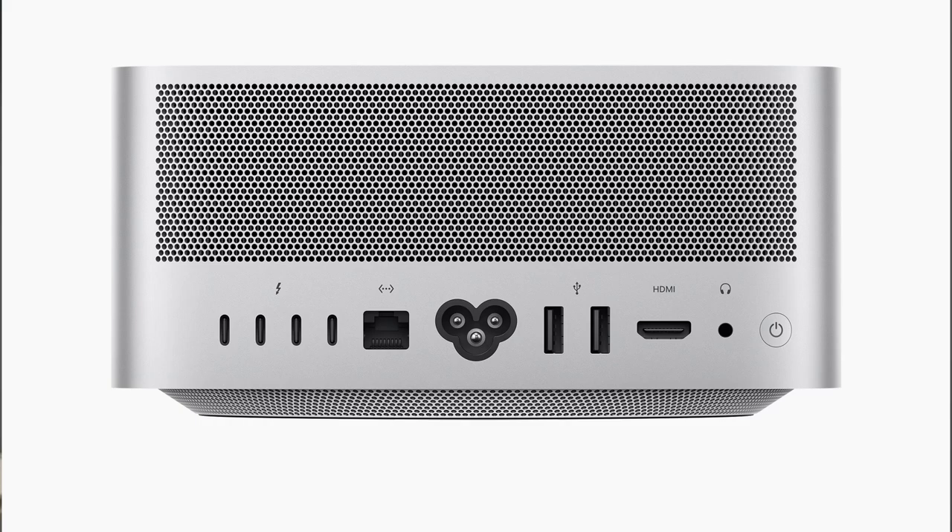For ports on the Mac Studio, you get four Thunderbolt 4 ports with support for DisplayPort, USB 4, and USB 3.1 Gen 2, an HDMI port, a 10 gigabit Ethernet port, and a 3.5 millimeter high-impedance headphone port usable for studio headsets — for example, headsets with higher ohm ratings like 180 or 200 ohms. Even this 80-ohm headset here would be no problem driving off the Mac Studio.